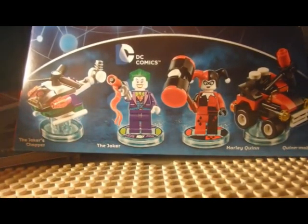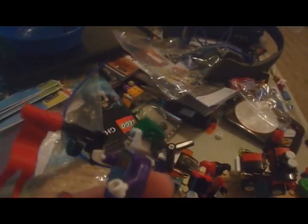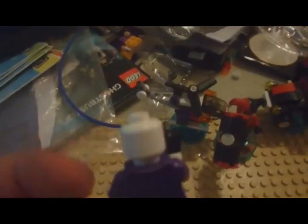Alright, what's going on? I know this is kind of an old pack, but this is my first time unboxing the Joker and Harley Quinn team pack. Alright, I'll be back and I will show you the finished products.